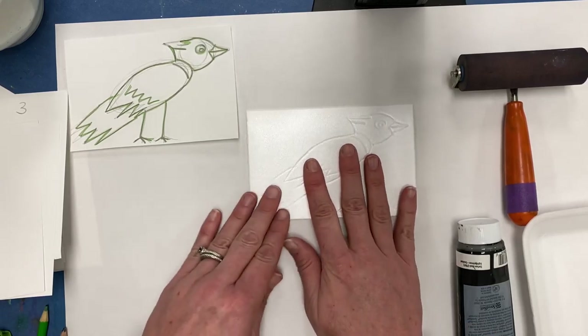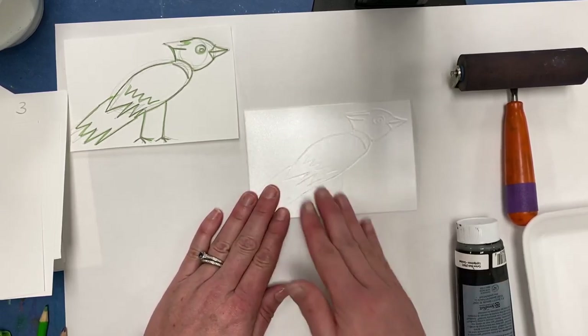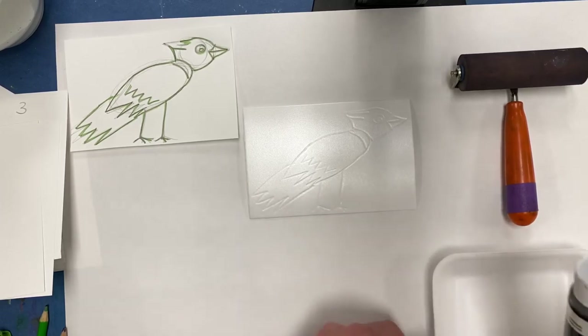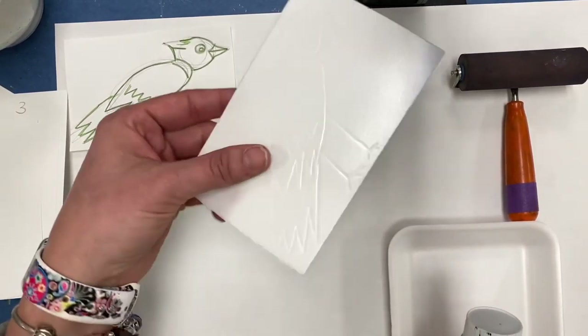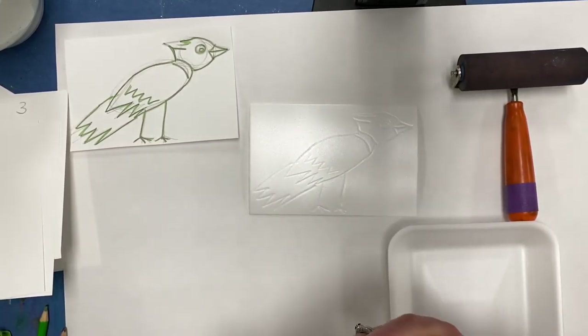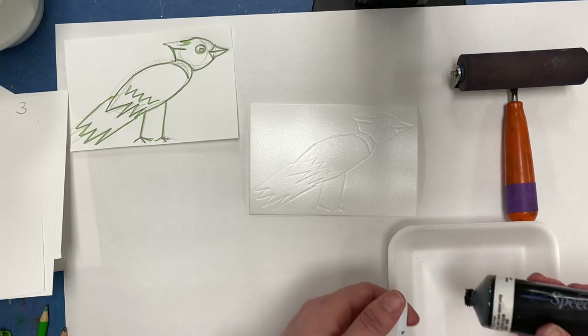When we print, we're going to add ink to this surface — not paint. Ink is a little bit thicker than paint, kind of like toothpaste. We're going to add ink to this plate, as we call it, and we're going to make a copy of it on the blank piece of paper.